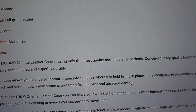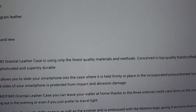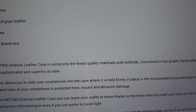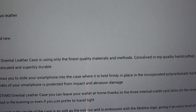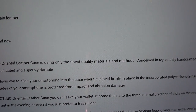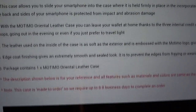The Motomo Oriental leather case is using only the finest quality materials and methods, conceived in top quality — handcrafted from a single piece of full grain leather. It's both incredibly sophisticated and superbly durable. The case allows you to slide your smartphone in where it's held firmly in place with an incorporated polycarbonate hard shell, ensuring your phone remains protected at all times. The back and sides of your smartphone are protected from impact and abrasion damage.